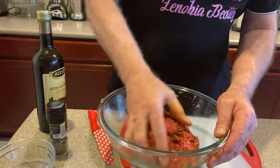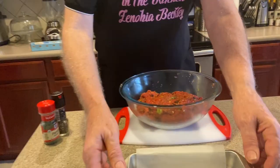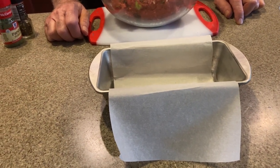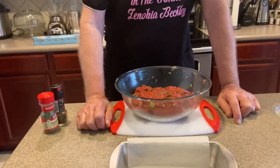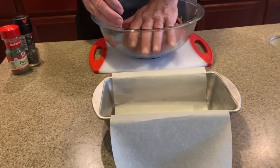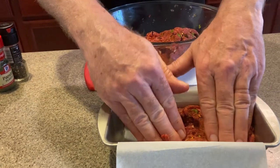Now we're going to get it ready to bake and put it in a pan. I use parchment paper here — it makes it a lot easier when it's done to just pull it out and put it on a plate, and it doesn't stick to the pan. Parchment paper is not wax paper — do not use wax paper. The parchment paper is made specifically for baking and it won't burn or start on fire. Let's go ahead and start forming it into the pan, make sure you push it down to all sides.